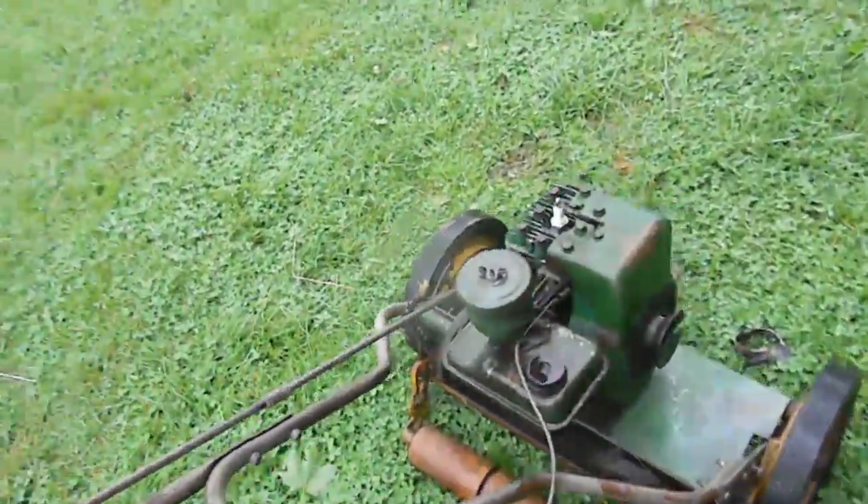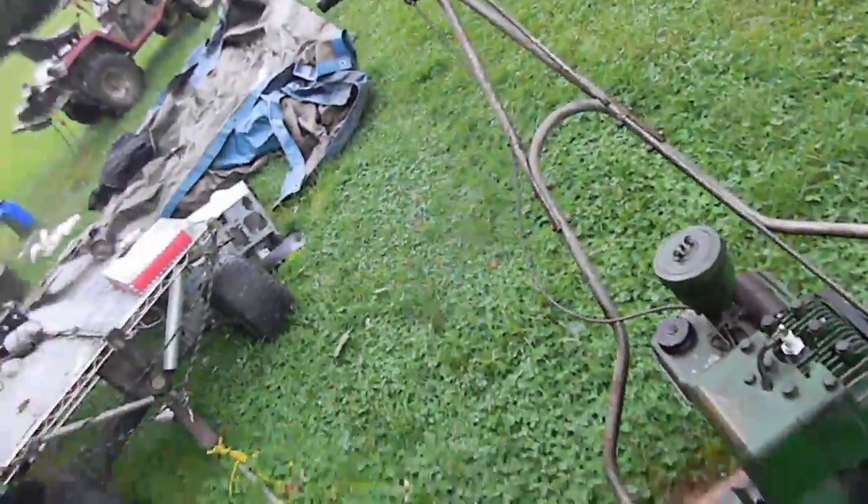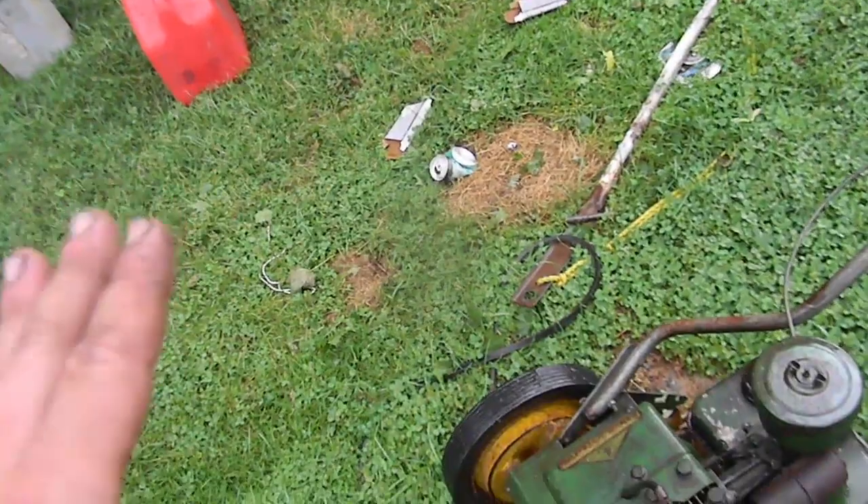Today's project will be to mow with this thing. My Uncle Tom said last he knew it worked, but it hasn't been run since my great-grandpa was alive.